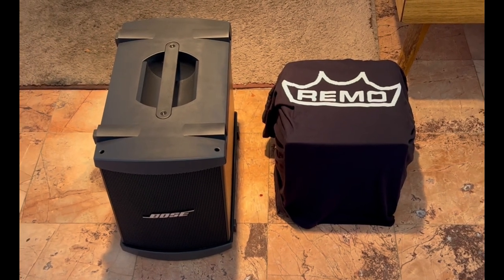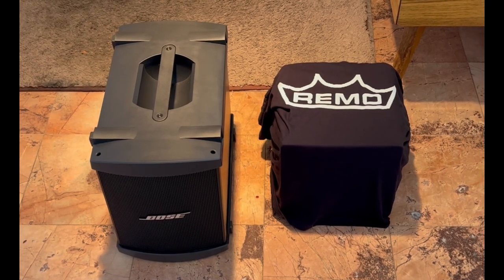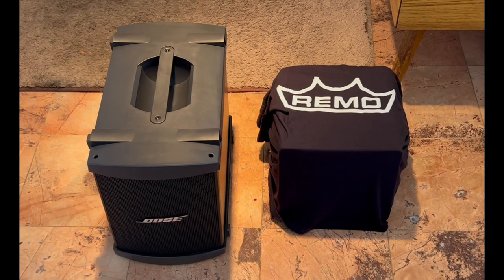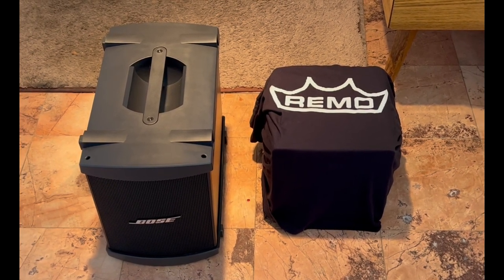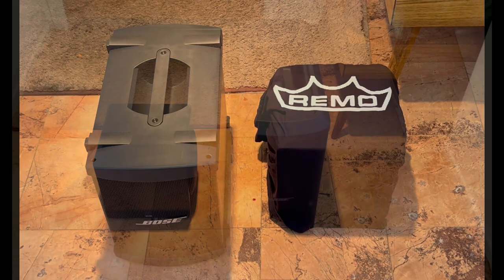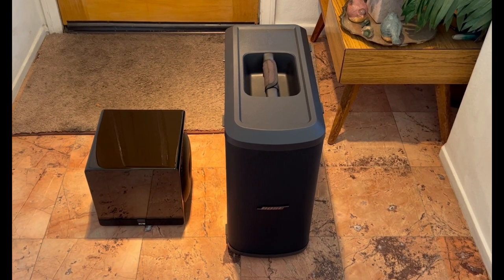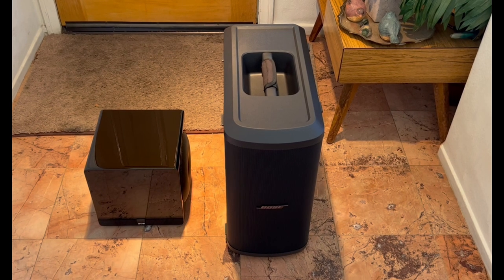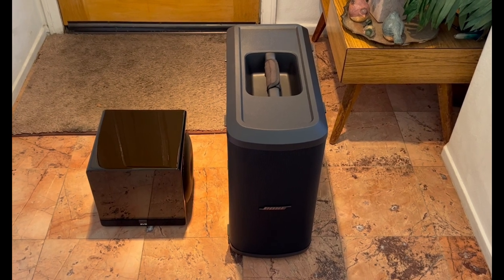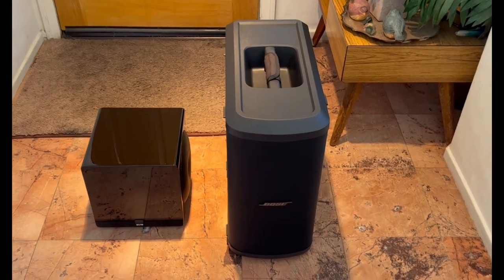So what's the mystery subwoofer under that Remo slipcover? On your left you have the Bose B1 subwoofer — the submodule from the L1 Model 2 series — which was the smallest subunit they ever produced. Very lightweight, in the 20-pound region. But this subwoofer under the mystery cover is even smaller, as you can see. This is the star of the show: the SVS Micro 3000 subwoofer. We're comparing it to the smallest sub that works for the Pro 32, at least what Bose offers, and that's the Sub 1.